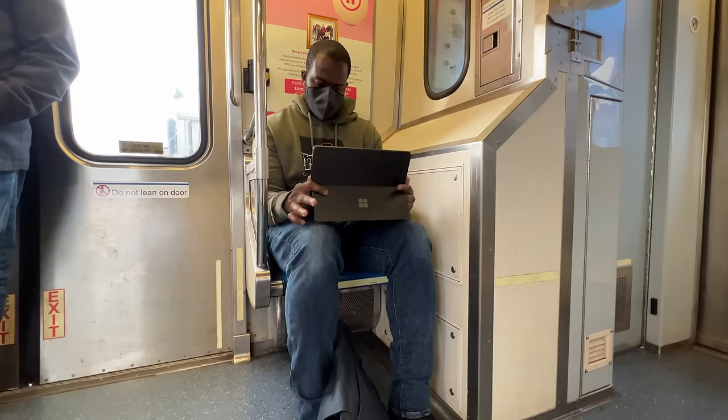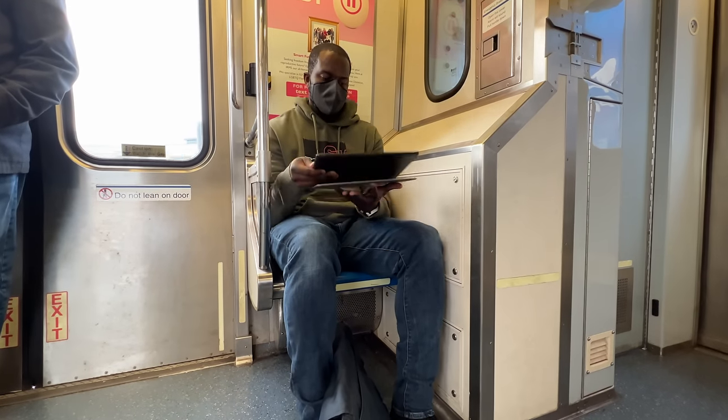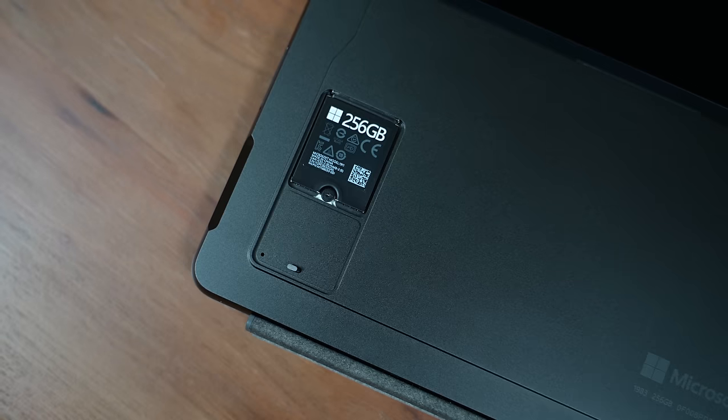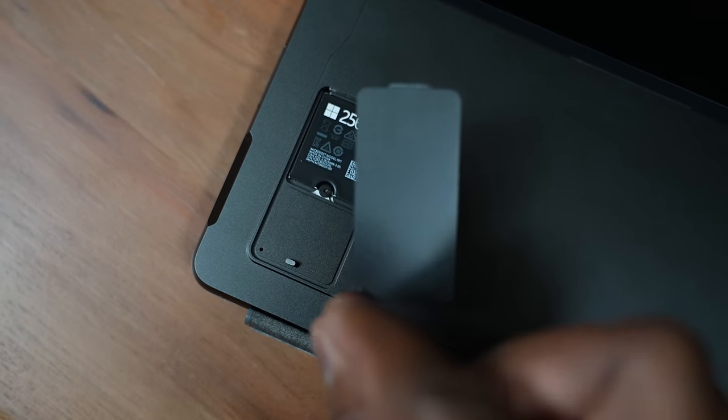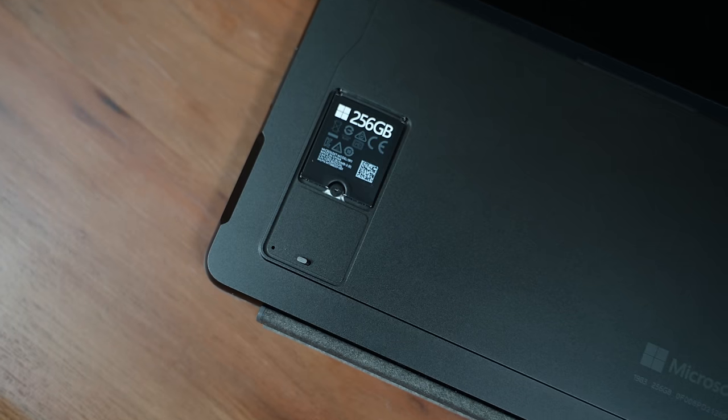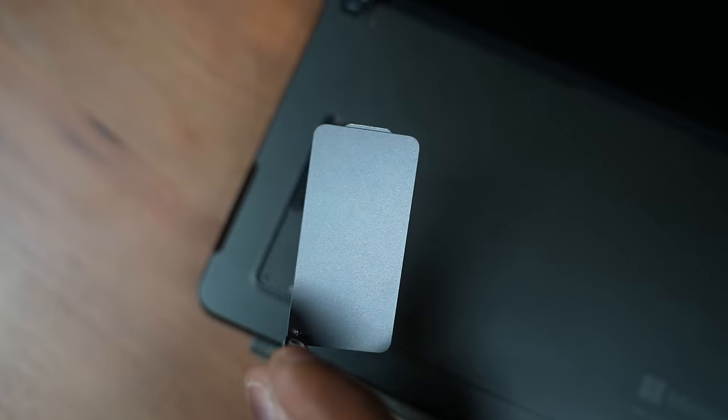The Surface line feels very versatile, and they've added more to that versatility by being able to swap out the NVMe. This version comes with 256GB — I can actually pop it out with the SIM removal tool, open it up, and replace the drive. The only caveat is you do have to install Windows all over again, so that's just something to take note of.